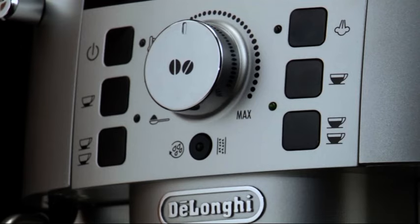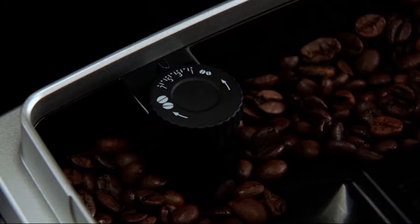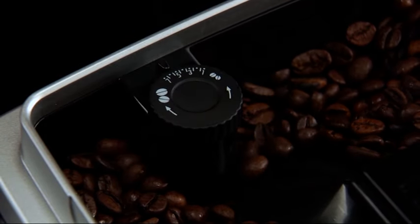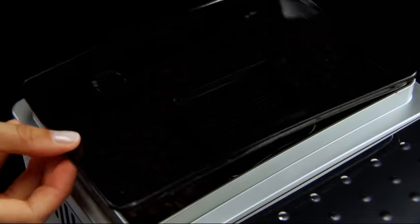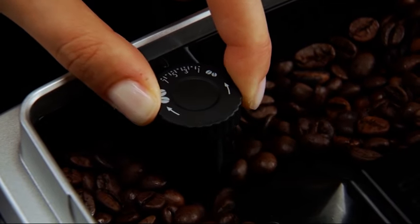The grinding adjustment dial must only be turned when the coffee mill is in operation. If the coffee is delivered too slowly or not at all, turn one click clockwise. If after making at least two coffees delivery is still too slow, repeat the correction procedure, turning the grinding adjustment dial another click until delivery is correct.